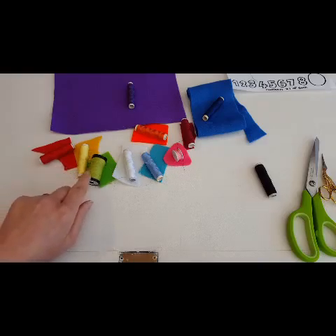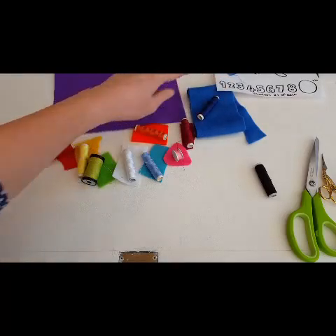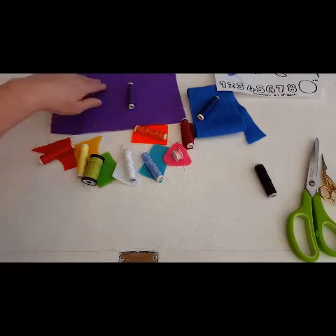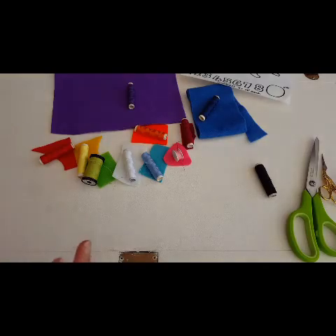You will only need a tiny piece in all these colours because these are going to make up the numbers on the template, so you will only need very little of those colours. Quite a bit of purple because that is going to be our octopus and the blue is going to make the round bits where your number is going to go, so it does look like a lot but you only need tiny pieces in most of the colours.